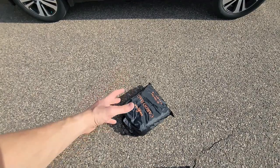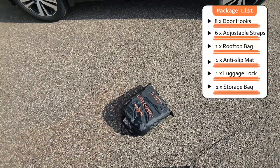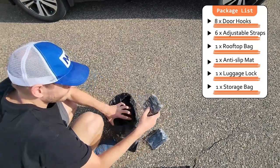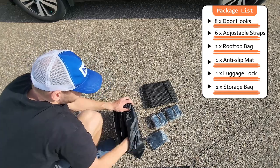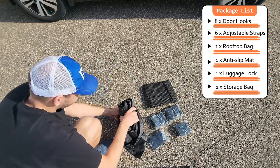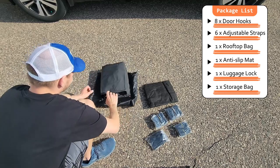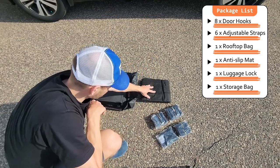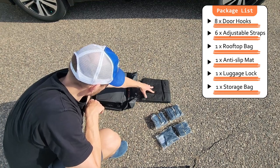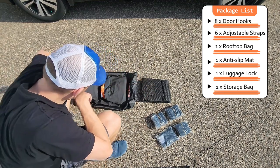My new Big Ant cargo bag just came in. Let's set this thing up and look through it quick to see what's inside. So we've got all our straps here, the non-slip top mat for the roof, and here is the cargo bag itself.